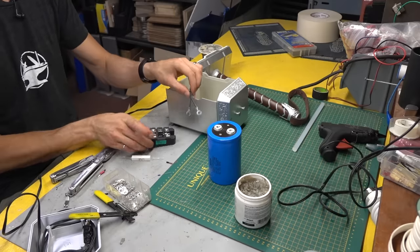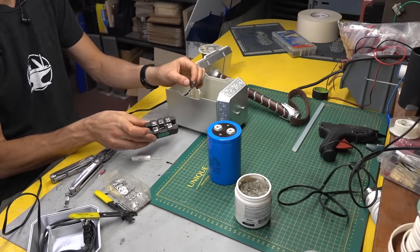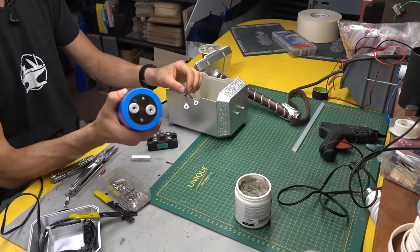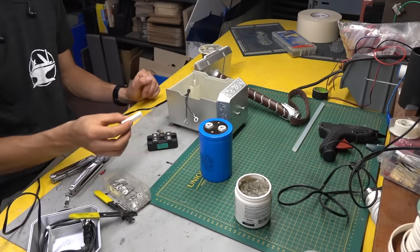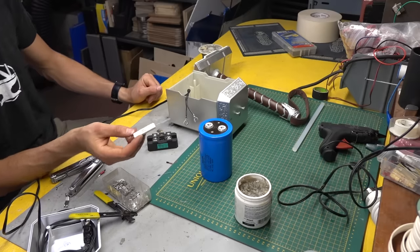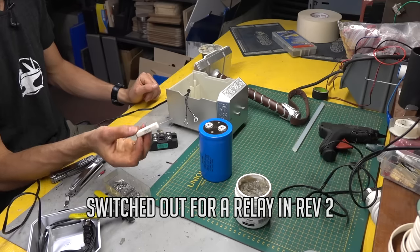Now if you were to plug this directly into the wall, it would probably blow the circuit because the capacitor would try to draw more than 15 amps while charging. So we're going to put a resistor in series with the charging circuit to keep it nice and safe — this is a 10 watt, 5 ohm resistor.